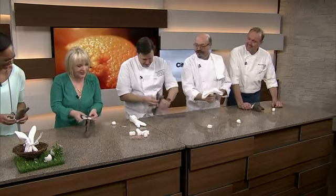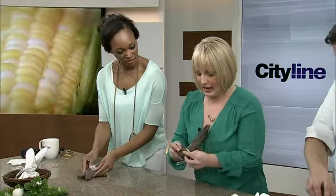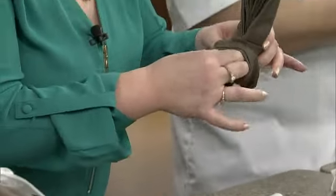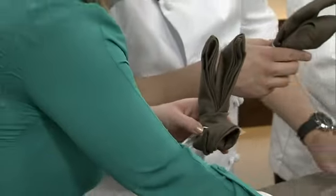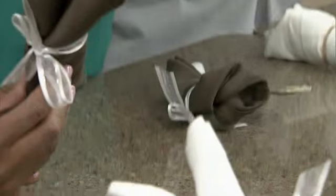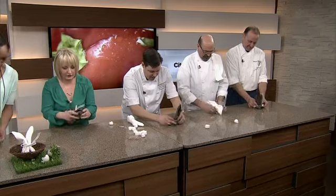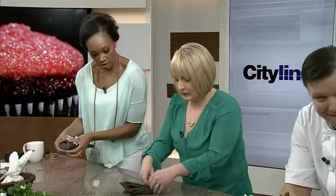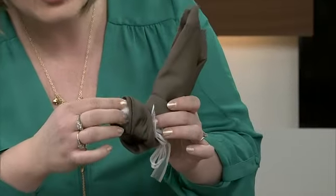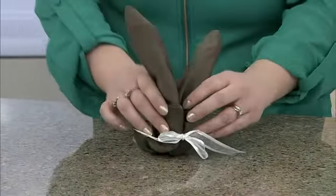Once we've got the bow on the seam, there's one last step. We fold the point back. And we open up the little behind, because then you can take a cotton ball and add your little Peter Cottontail to the back. And then you just cut the ears down. Done.